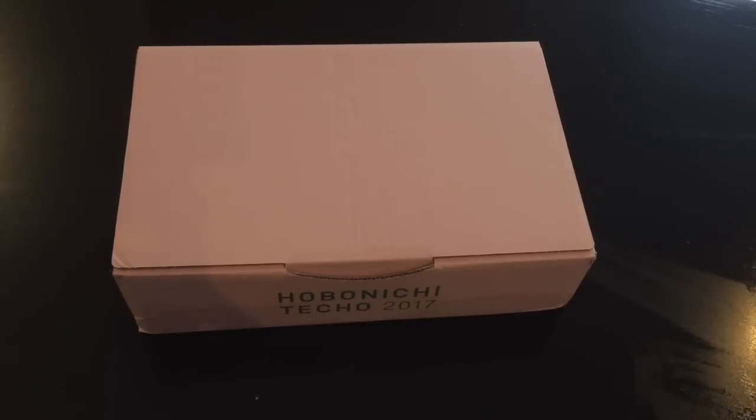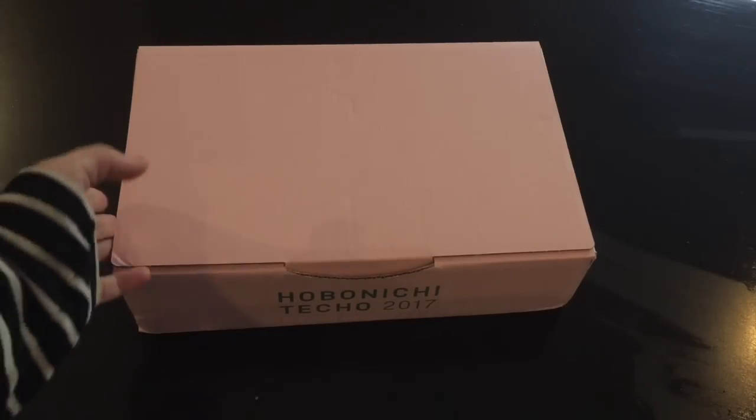Hey guys, welcome back to my channel! Here is my Hobonichi Techo for 2017 — and yes, I just realized I said 'pink box,' which does not sound good, so let's move on.